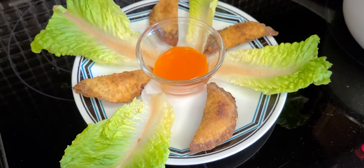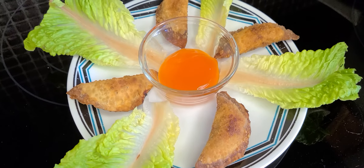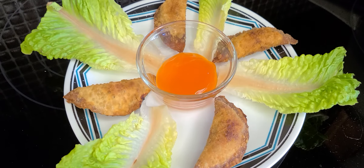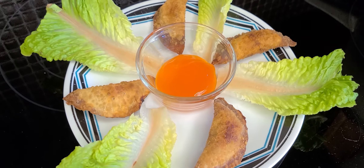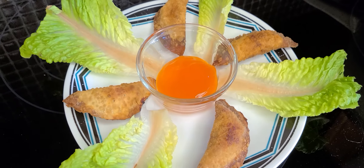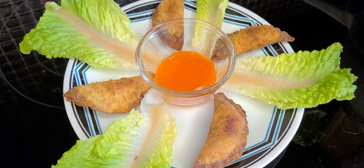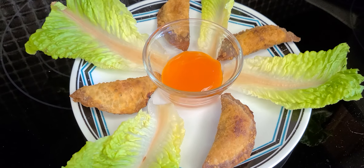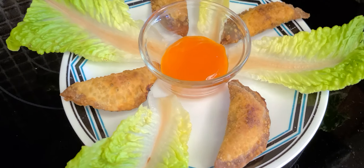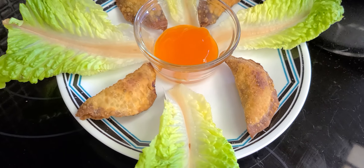Okay guys, thank you for watching. I'm sorry — like I said, I didn't do it professionally, no good pictures or video. I wasn't really prepared; I just came home from work and felt like cooking. So here you go — that's the finished product. That's it!